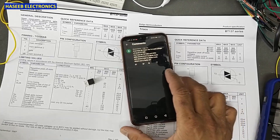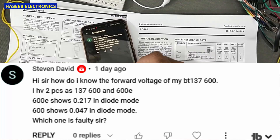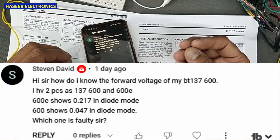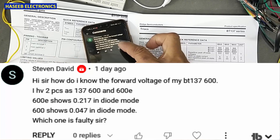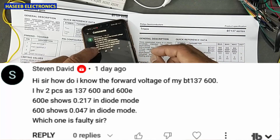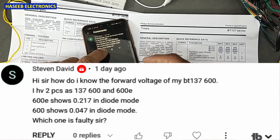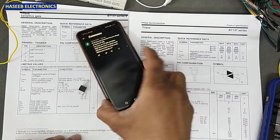Assalamu alaikum warahmatullahi wabarakatuhu, friends, welcome back to my channel. This is a question from my viewer. He asked: how do I know the forward voltage of BT137-600? I have two pieces, 137-600 and 600E. The 600E shows 0.27 in diode mode and 600 shows 0.047 in diode mode. Which one is faulty?